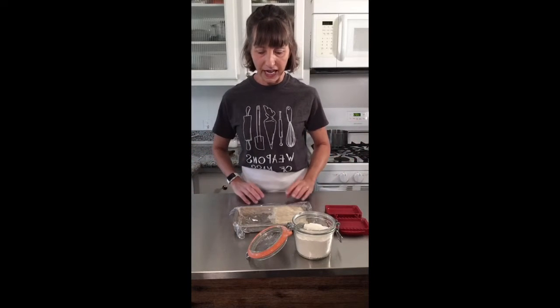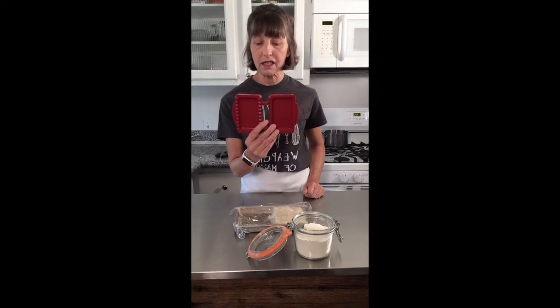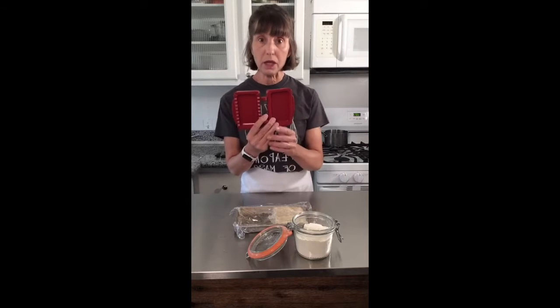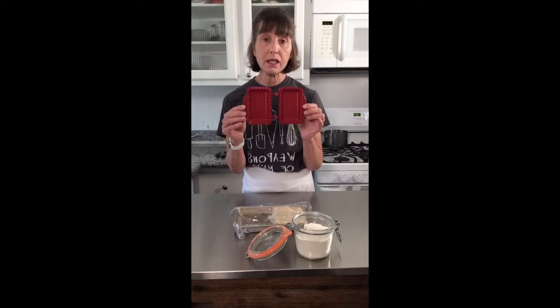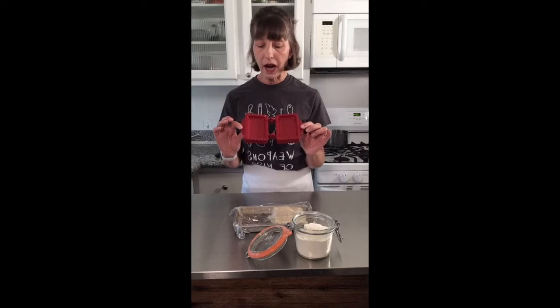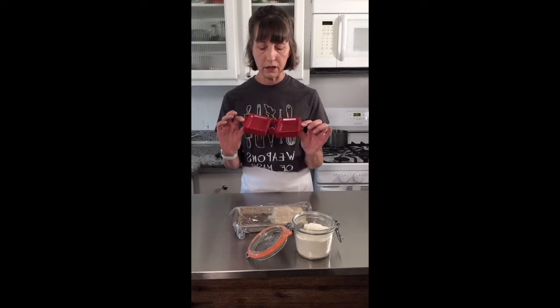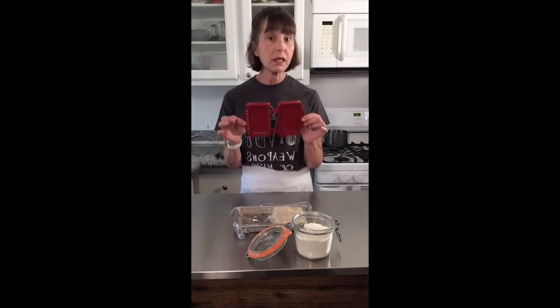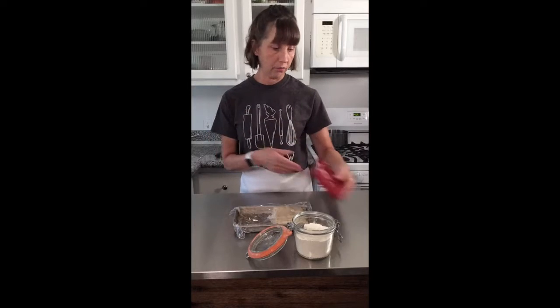So what we're going to do today — this won't be a long tutorial because I know you're all busy — I'm going to show you how to use the pocket pie former. This is part of my series, Why Did I Buy This? I bought this pocket pie former when I was teaching at Sur La Table on the weekends. It's still available and there's a link to where you can get one on my website.